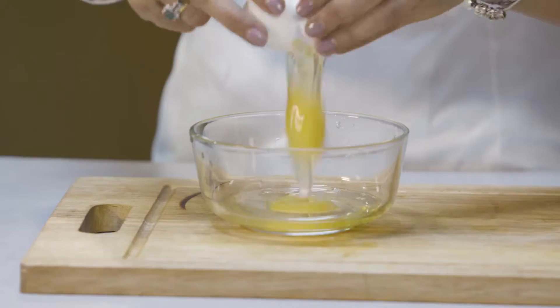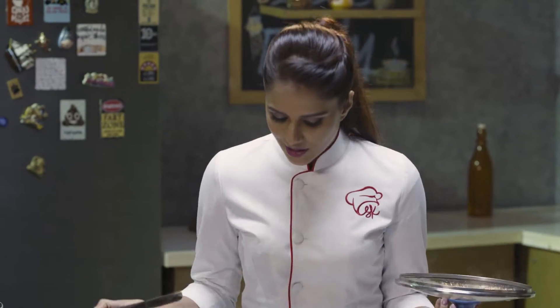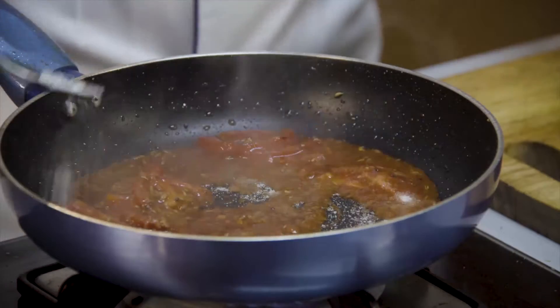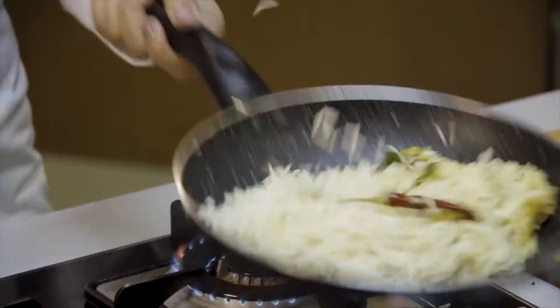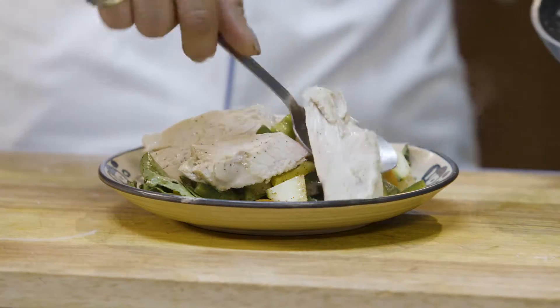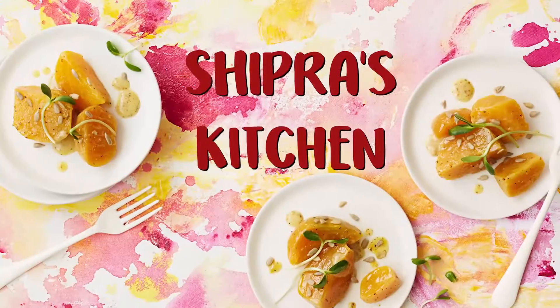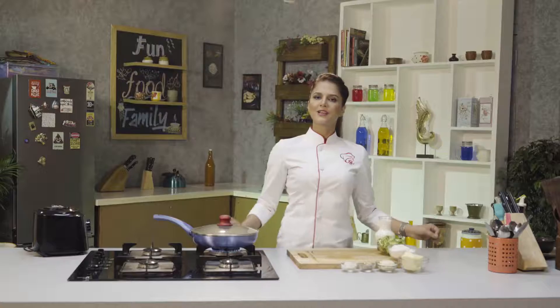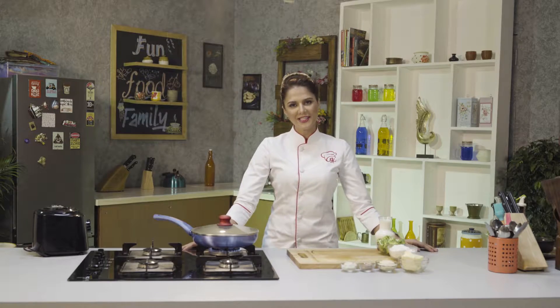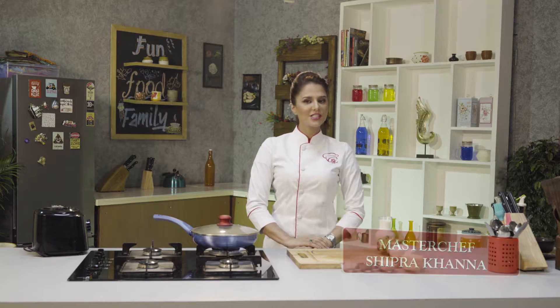Welcome to Shipra's Kitchen. Today I am going to make a very delicious recipe with a super food. The recipe's name is Creamy Broccoli Soup.